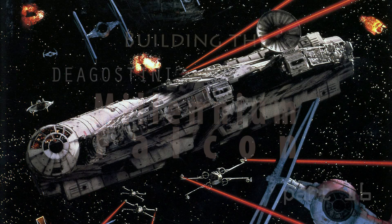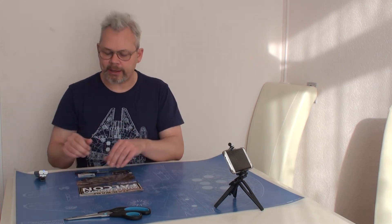What a piece of junk! Hi, we're back — and we're back with issue number 16 of Build the Millennium Falcon. That has happened over the past 15 weeks; we had a break at week four but we're back on track now.